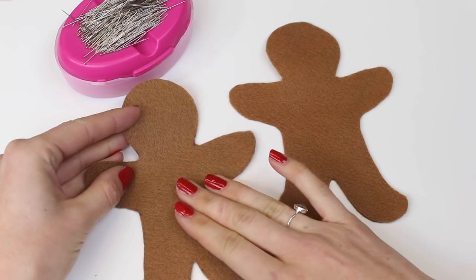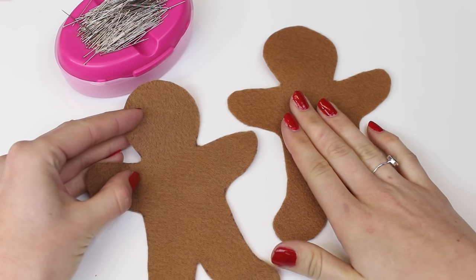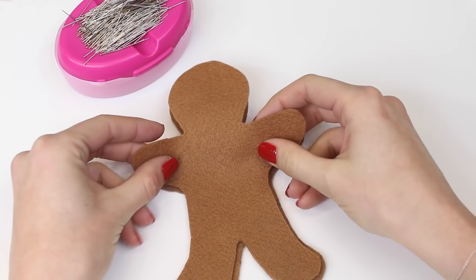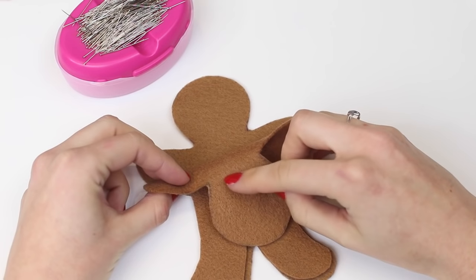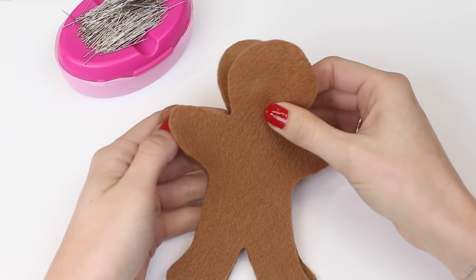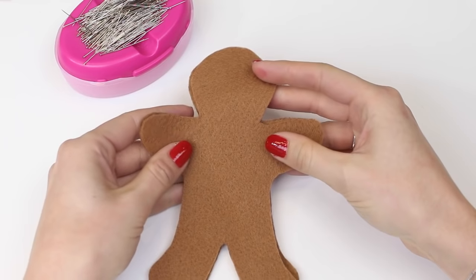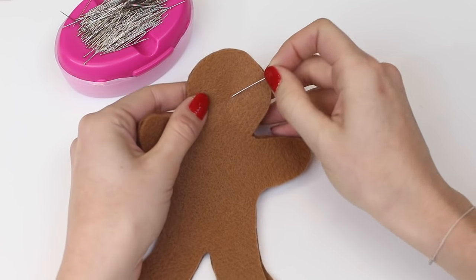Now you should have cut out two pieces of felt for each decoration you're planning to create. Position these together, and I would recommend placing the side you drew on — the pen side you tried to trim off — facing inward, so the pen marks are hidden from the right side. Simply position them together and put a few pins through to hold the layers.